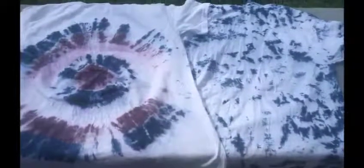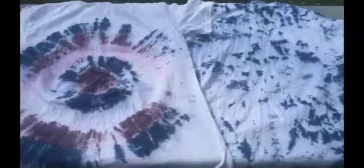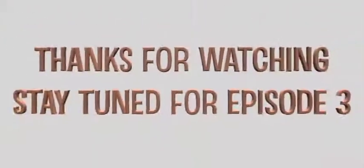And here's the results of our shirts. On the left you'll see the bullseye — a very simple technique that anyone can do. And on the right you'll see the scrunch technique. I hope you guys try these at home and please send us your pictures wearing your tie-dye shirts. I'll see you next week for a new technique.